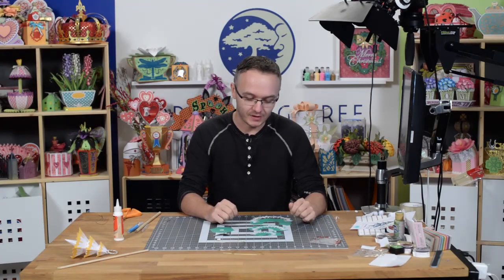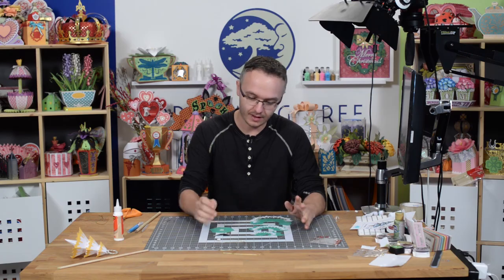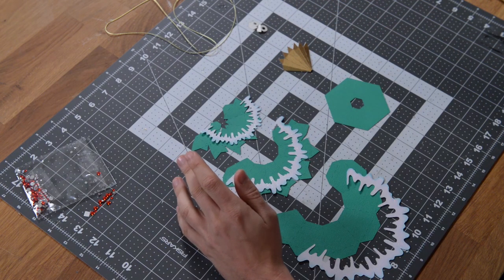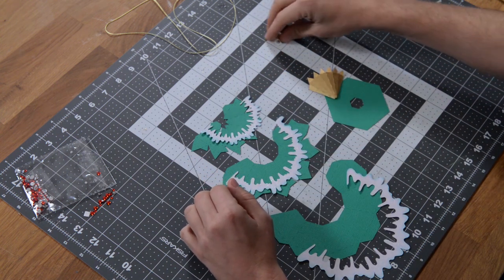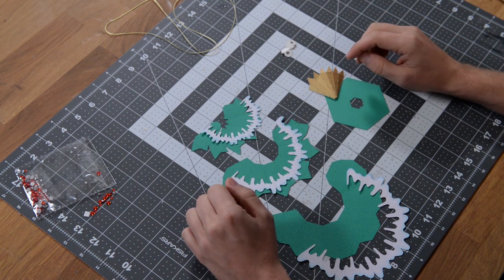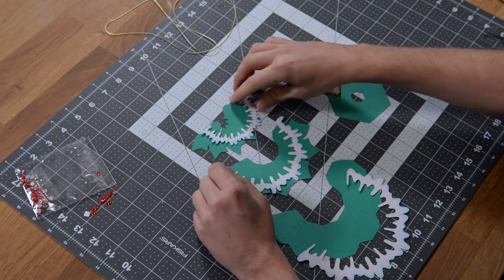Hey guys, it's Leo with the Dreaming Tree, and in this video we're going to put together our tree ornament. I have the pieces here in front of me. It's pretty straightforward — the tree is made up of three segments: there's a bottom with a little finial, and the top where you actually feed your cord, string, or baker's twine.